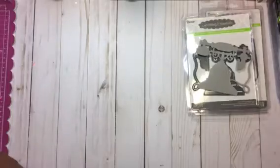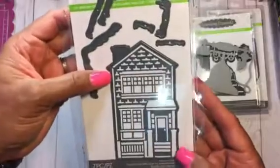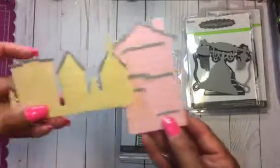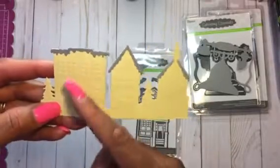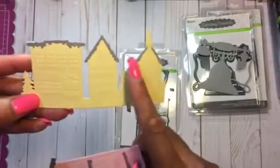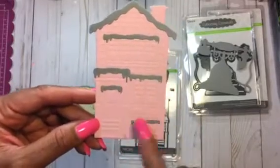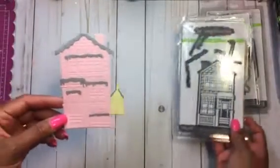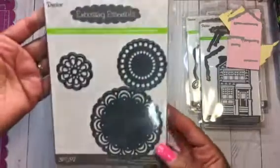I also wanted these house dies. This is a winter scene — this one and then this one. These are two different ones but they have snow caps. So they look like this — this is one house with the scenery and you can see the details of the house, so I guess you can color that. Then there will be white snow caps on top of the house. This one too, also with the white. I thought that turned out really cute.